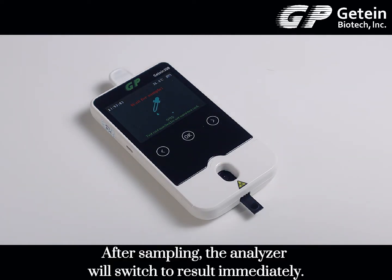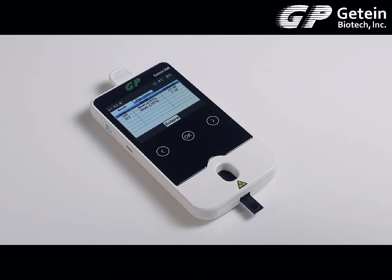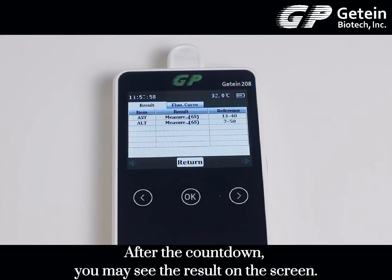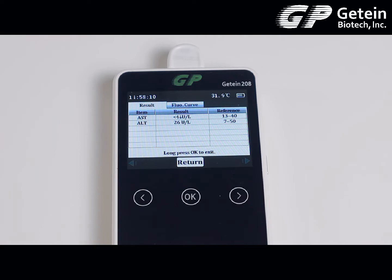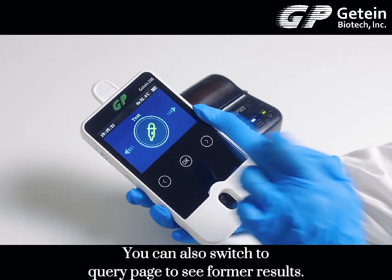After sampling, the analyzer will switch to results immediately. After the countdown, you may see the result on the screen. You can also switch to the query page to see the formal result.